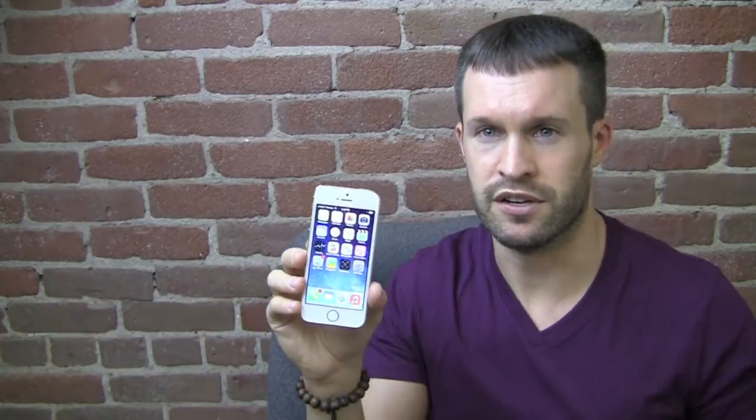Hey guys, welcome back to the Gazelle Lab. This is Anthony. Today we have the Apple iPhone 5S review. This is the gold model and we'll take a look at it right here on the Gazelle Lab.